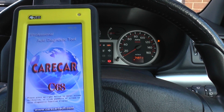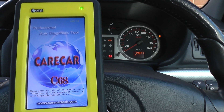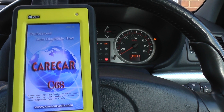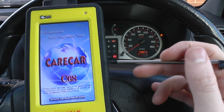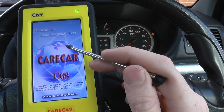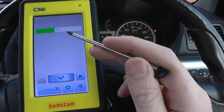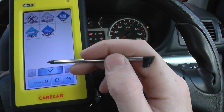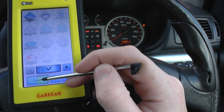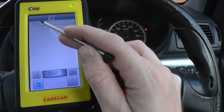We're using the Carcare C68 which is an excellent multi-system scan tool — a dealer level and certainly garage workshop level diagnostic tool. It covers such a wide range of vehicles, modules and systems. We'll just click into this here and we're going to select the Renault section just so we can read the faults.